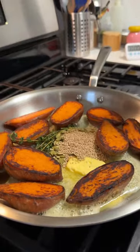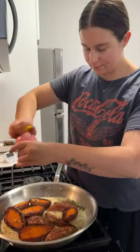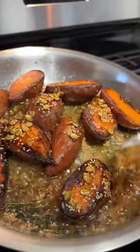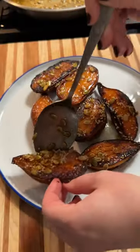When they're all nice and charred on that one side I add in butter, thyme, pumpkin seeds, and sesame seeds and let that all kind of brown up together. Once the seeds are toasted and the butter is brown I add in some maple syrup and a dash of sherry vinegar, and then I just glaze up the sweet potatoes in that lovely mixture and they're all ready to go.